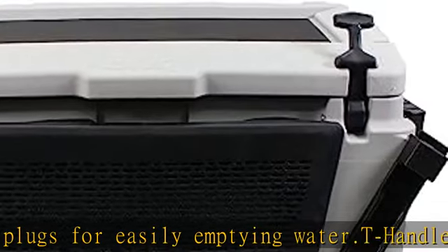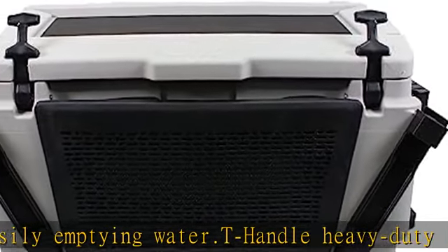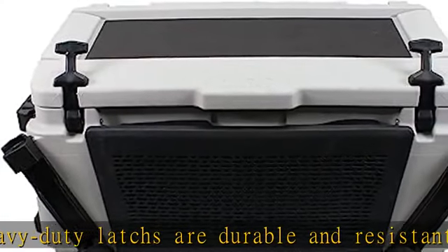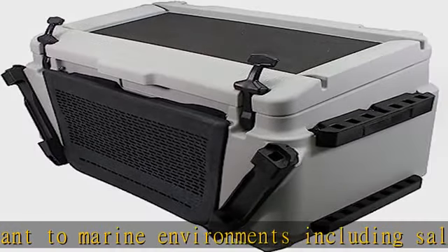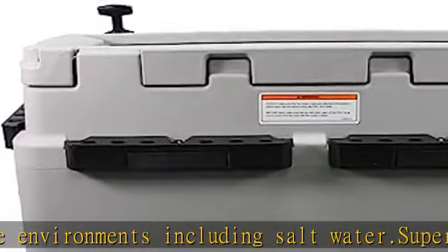13.5 US gal / 51L cooler. Extension 295101033 can be added on top for more storage. See more product details in the description to get this product today at the best price.